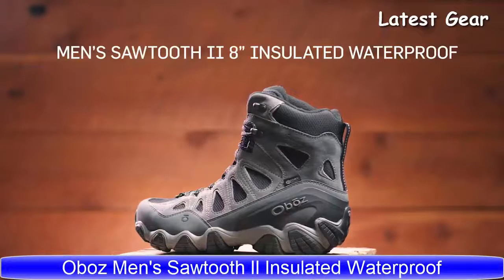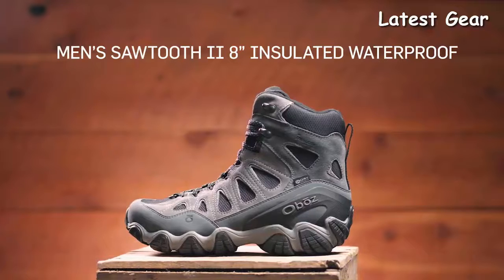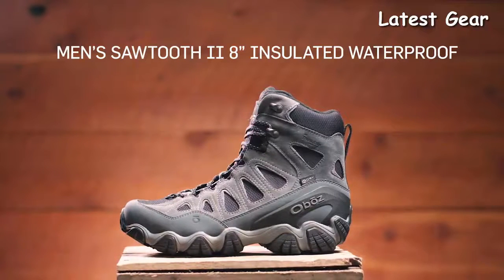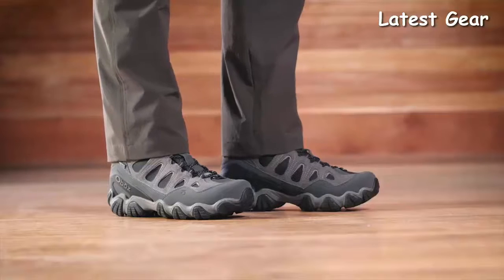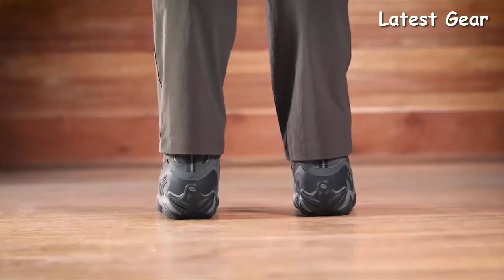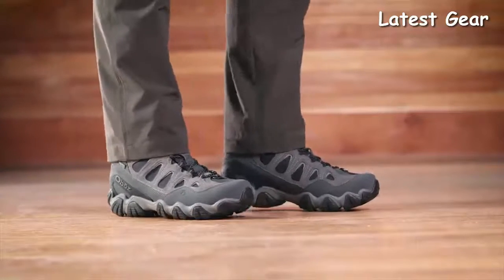The Men's Sawtooth 2 8-inch Insulated Waterproof Boot keeps feet comfortable when temperatures drop, with the warmth and protection of 3M Thinsulate insulation, while offering the same versatility as the rest of our Sawtooth collection. This slightly larger volume-fitting boot is narrow in the heel to eliminate slippage, reducing the chance for blisters. A wider forefoot and toe box provides ample room for your toes.